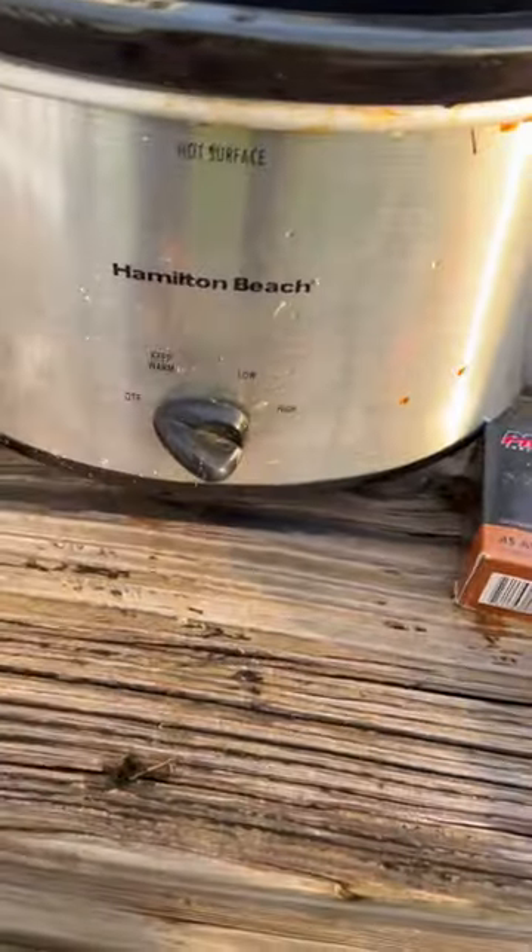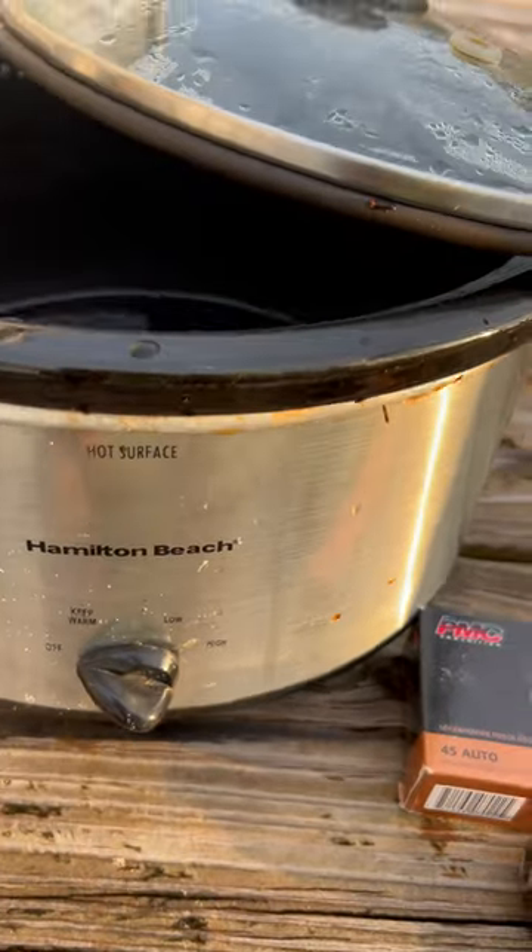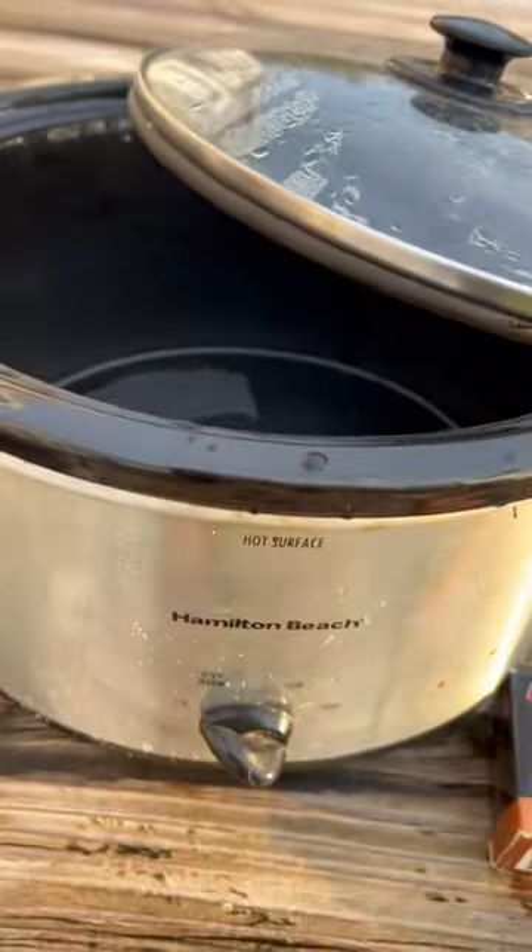We will be shooting this Hamilton Beach Crock-Pot. Let's see if the bullet will go through. Let's check it out.